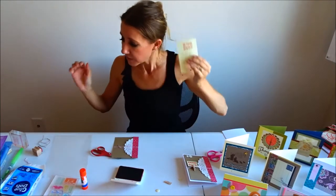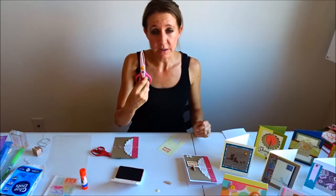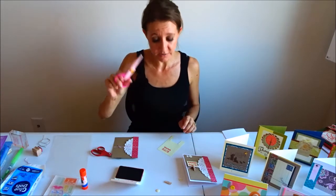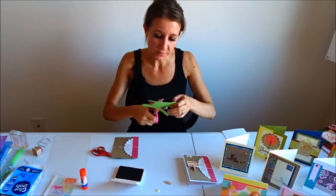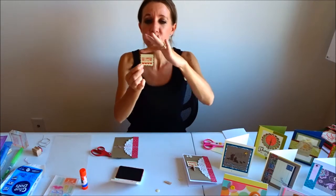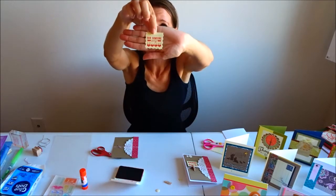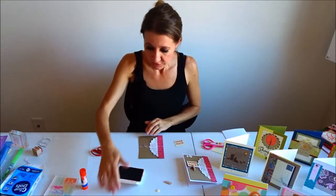Today I'm going to use deco scissors I got at Michaels — they were in the dollar bin and they cut a squiggly line. I'm going to cut down the side, across the bottom, and up the other side. I'm going to leave the top straight across because I want it to look like a little tag or sign hanging down. So it has scallops on the sides and bottom, and is straight across the top.